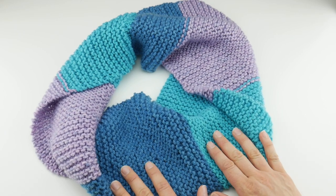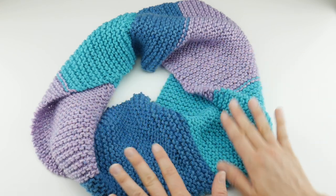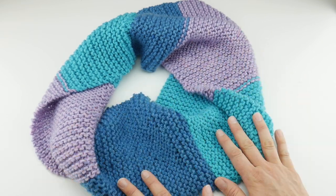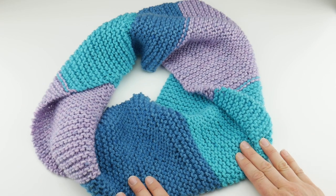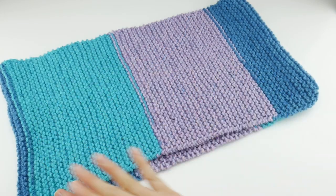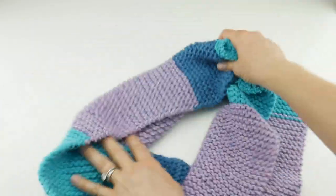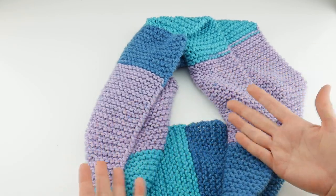For seasoned knitters, this is also a really nice project to take with you on the go. It doesn't have any fussy stitches, counting, or anything like that. It's a wonderfully relaxing project if you have a little knitting experience as well. The finished cowl has a 36-inch circumference and is about 10 inches wide, which gives it a wonderful drape — generous without being overly bulky.